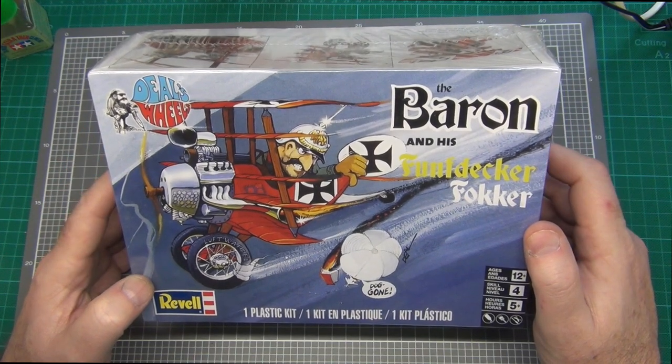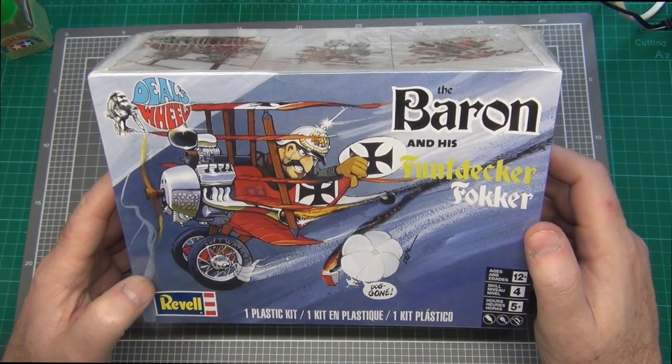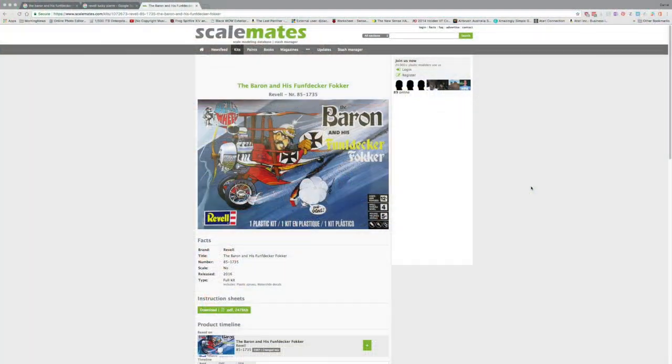So when I saw this kit online on eBay, I thought I've got to grab it. Now I'm going to stop the video right here because, as you'll see later on, I actually discovered that the copyright on the mouldings for this kit was 1971. And that certainly seemed consistent with my memories as a kid, because I seem to remember seeing this kit in a Revell catalogue around 1974, 75.